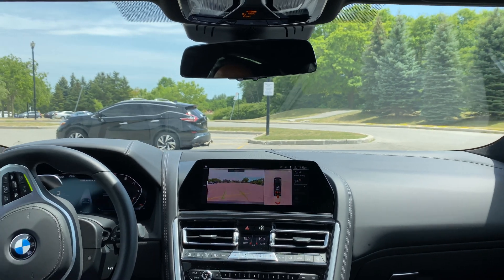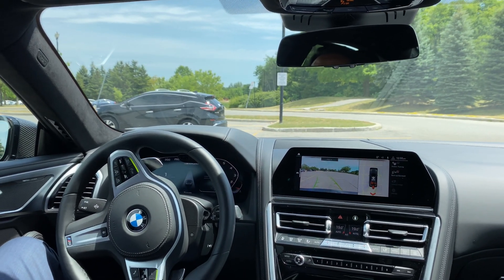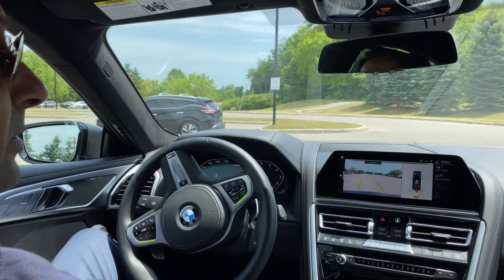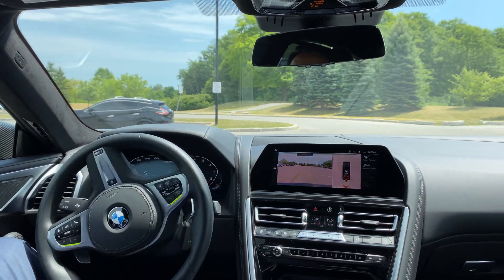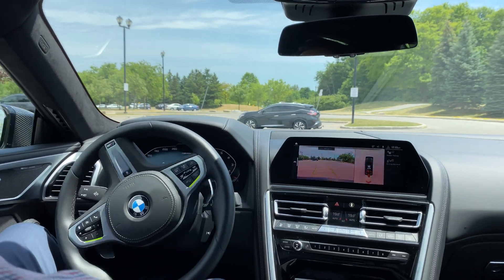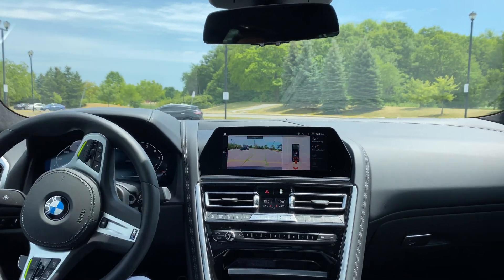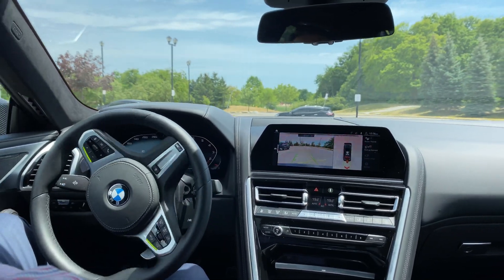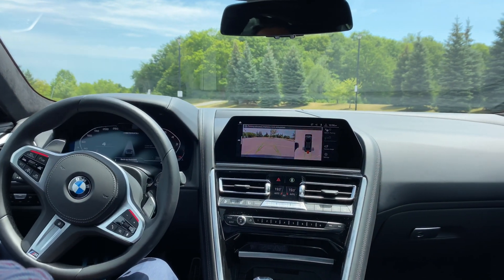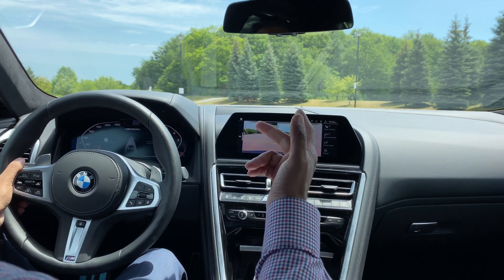Very, very cool features. Again, the driver is always responsible — do watch out for your surroundings. The car is always here to assist. These are all driver assistant aids. I keep mentioning assistant aids — it's not at all an autonomous driving feature. So simple as that, guys — look how cool and easy it is. And once it's done, it ends at 50 meters, it says 'parking canceled' and you're good to go.